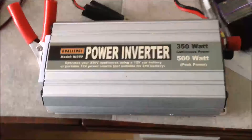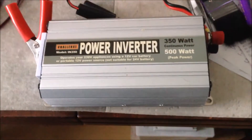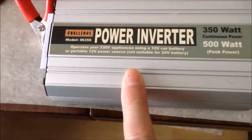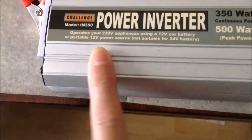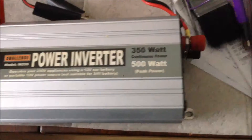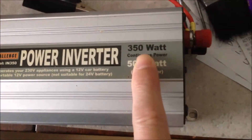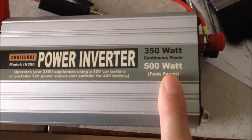Another alternative to an isolation transformer is this power inverter. It transforms the 12V car battery to 240V. This particular one I bought from Argos many years ago, rated 350W.